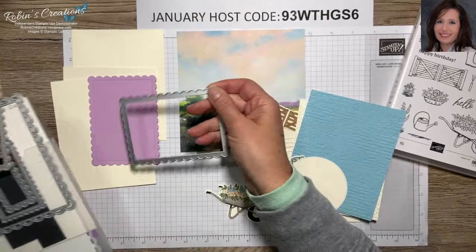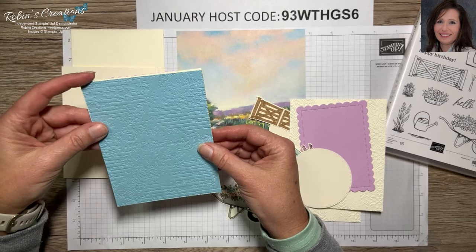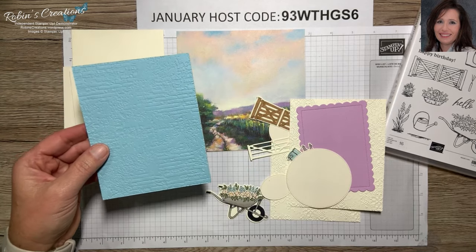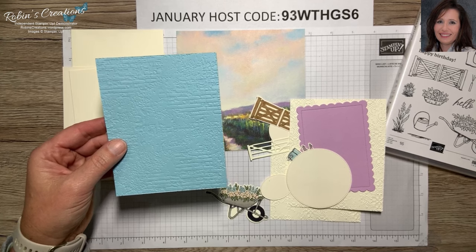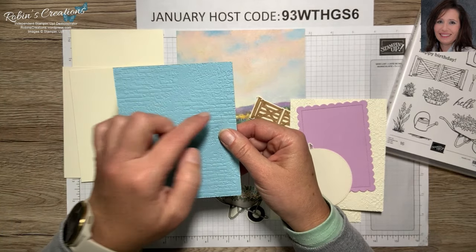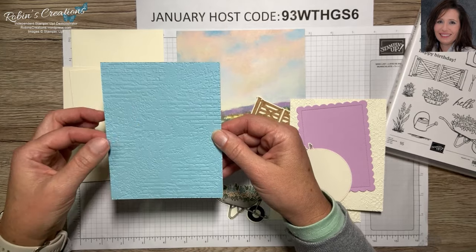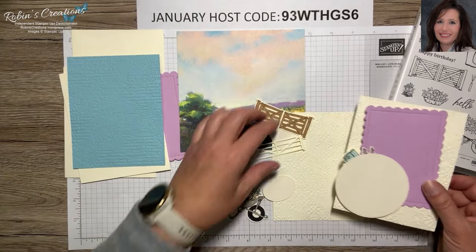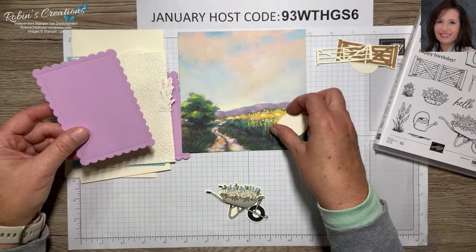I've only added two embossing folders to this class. One tip when using the distressed brick folder: if you want your brick raised and your mortar recessed, run your card stock upside down through the folder. It doesn't matter on a solid sheet, but when you cut a window you'll want to make sure the stitching is oriented the direction you want. Now let's cut this DSP so it fits within the window.